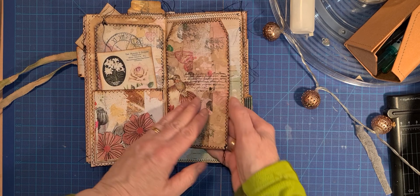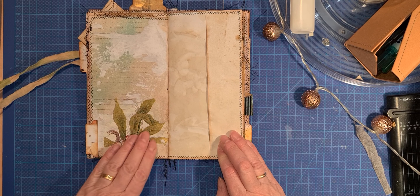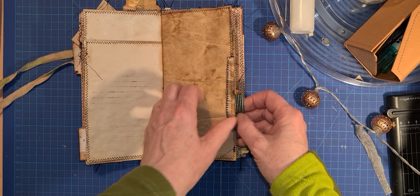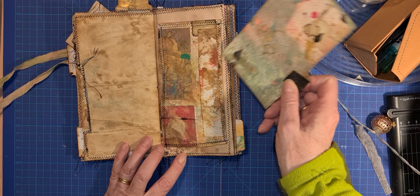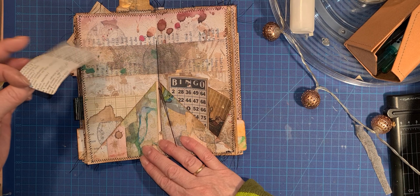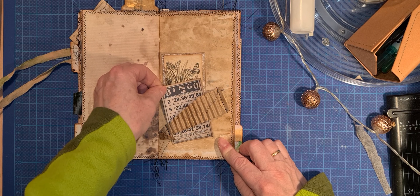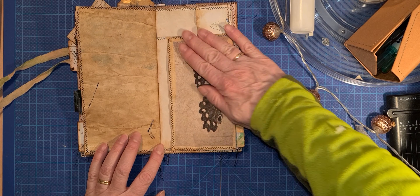It's two tags, decoupage, and a lot of place for writing on. A bingo card, a girl who's sewing, bingo card with butterflies — butterfly again.